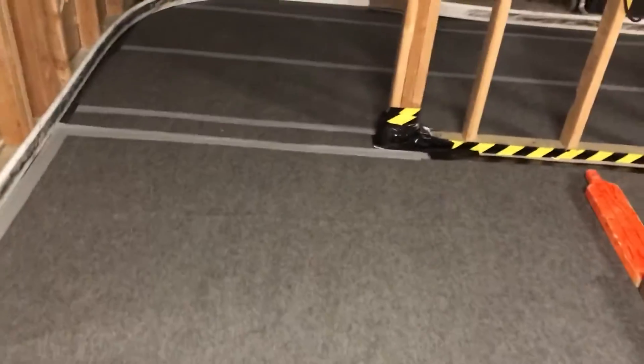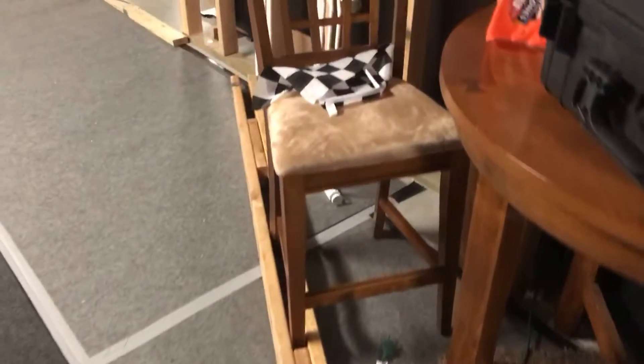I actually have a MyLaps system under here. It's a little dark back here, but basically there's a unit and I can do timing. I've got MyLaps down here.